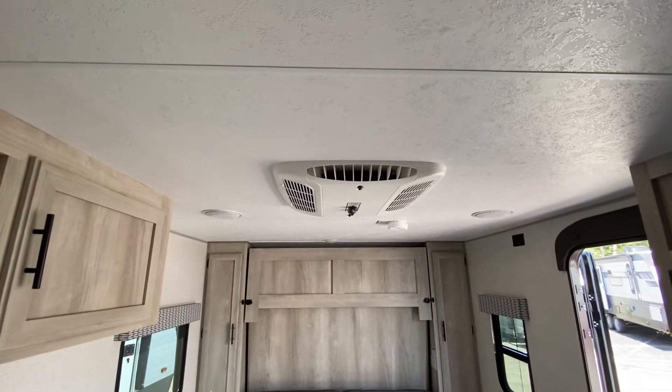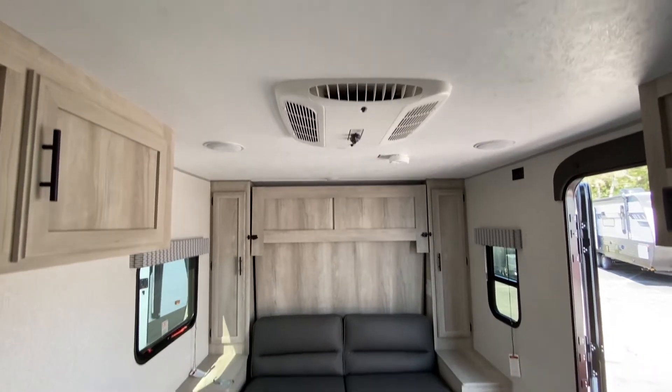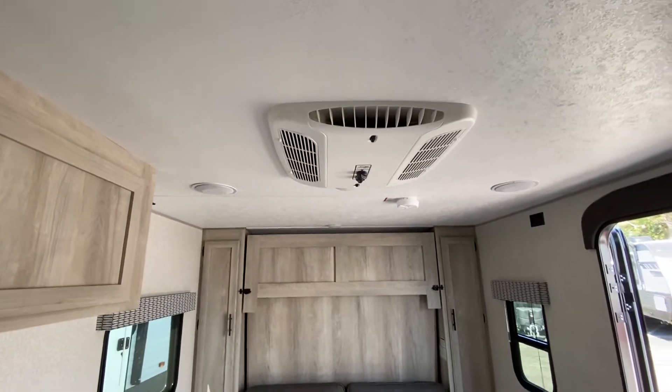You can see a full-size air conditioner on top. Normally in a small unit like this you'll see a little side air conditioner that's like a 6,000 BTU unit. This one is 11,500 BTUs.